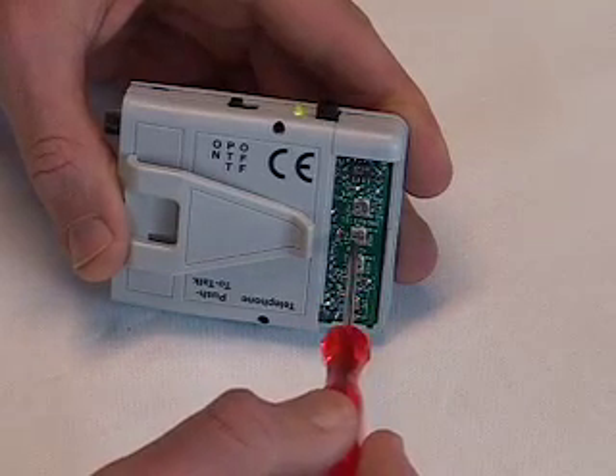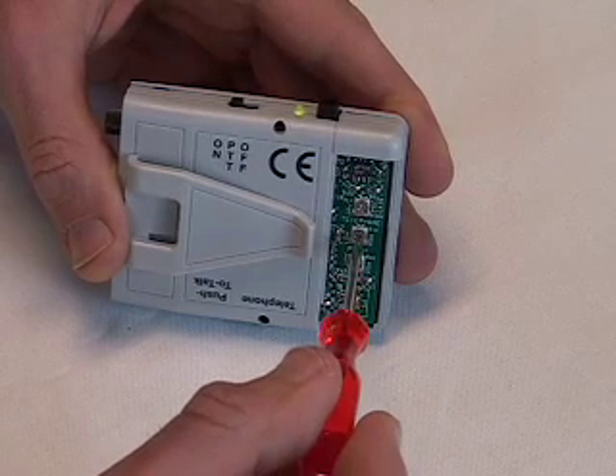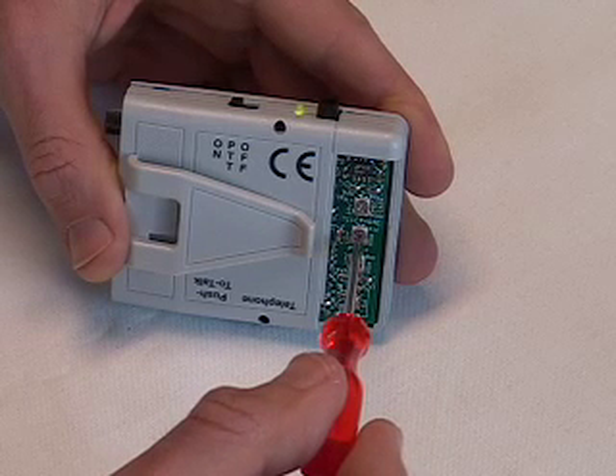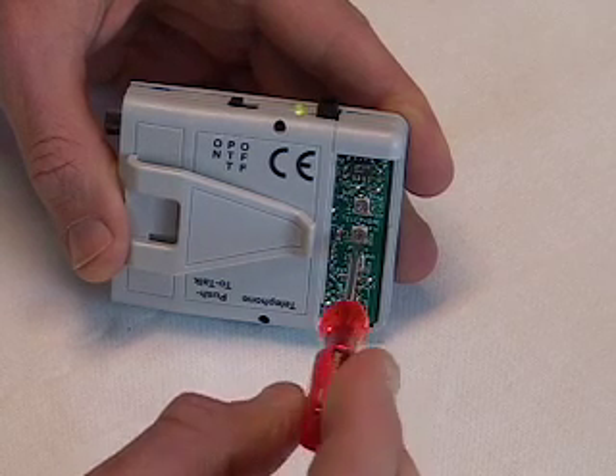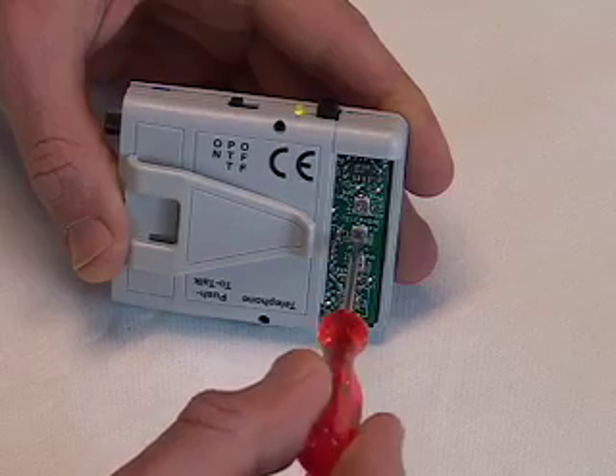The middle control is the outgoing telephone volume. Ask people if your voice is too loud or too quiet on the phone, then adjust this control. Increasing telephone volume is especially helpful if you have Parkinson's.